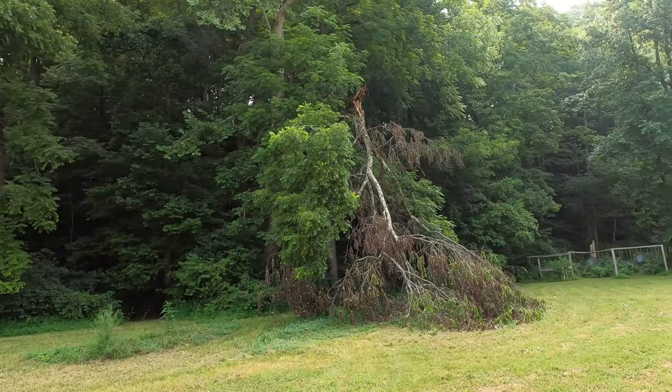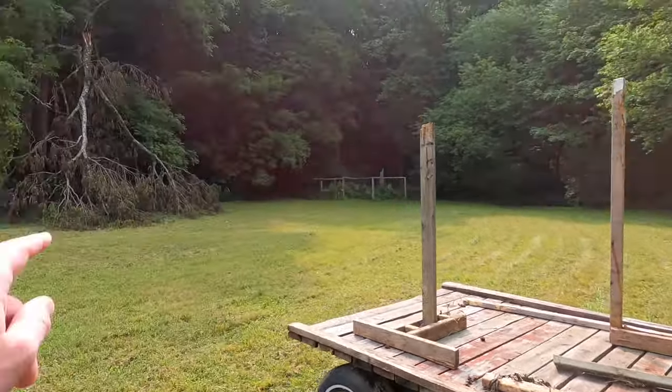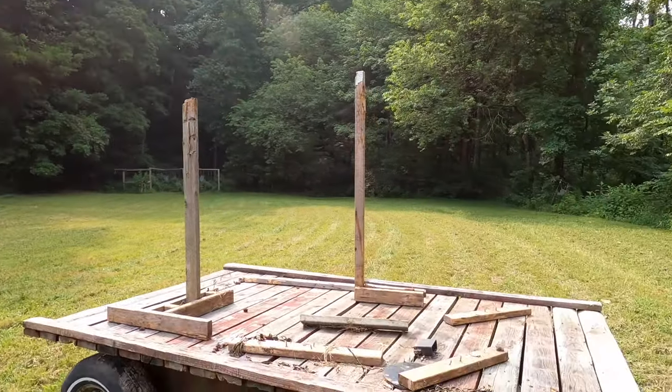If you didn't see one of our latest videos where we took a trip down to the range, we saw that one of the trees surrounding the range had actually fallen onto two of our wooden target stands. No big deal — these things are cheap and easy to put together, and we needed two more for the range anyways. So let's go ahead and get into it.